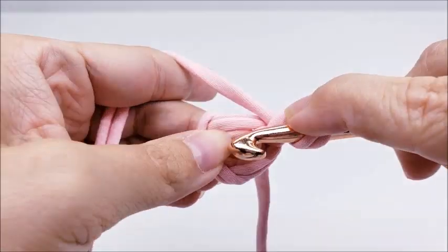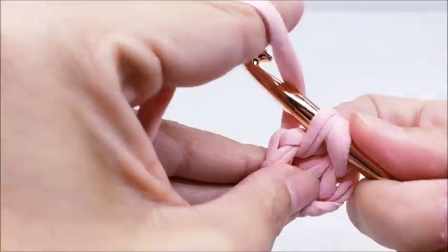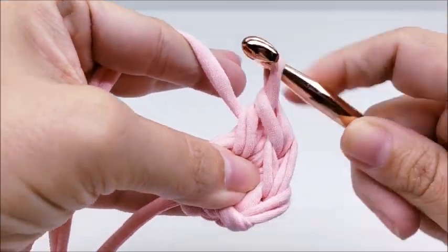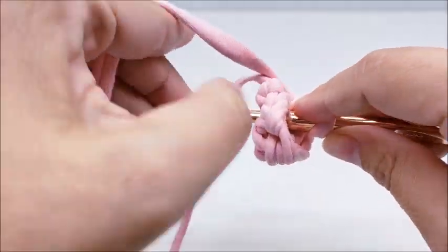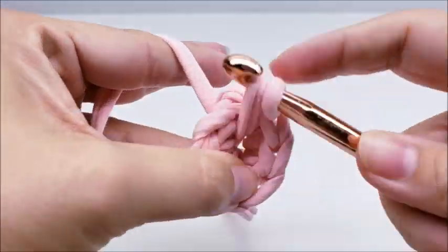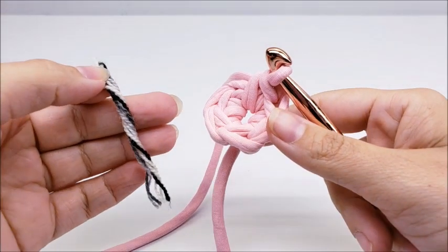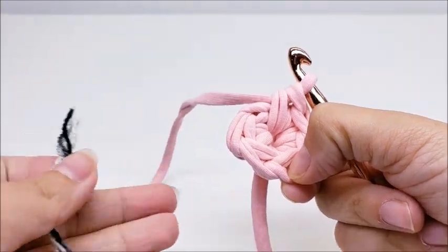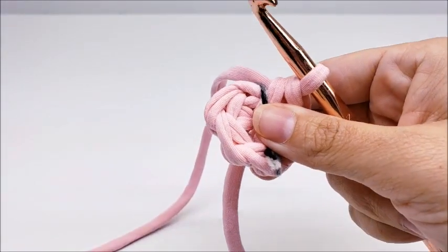Chain one — that does not count as a stitch — and work six single crochets through the center of the ring, counting one through six. Now you're going to need some type of stitch marker. I'm going to use just a piece of yarn. Count back six stitches and place your stitch marker there so you know where you end and where you begin. Then jump over to the first single crochet we made — not the chain one, but the single crochet.